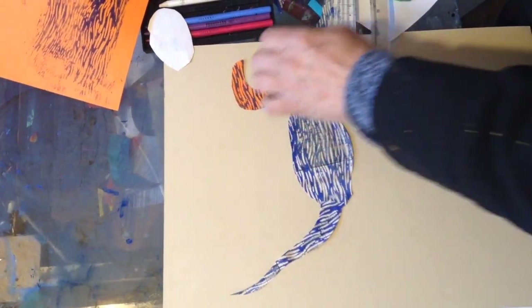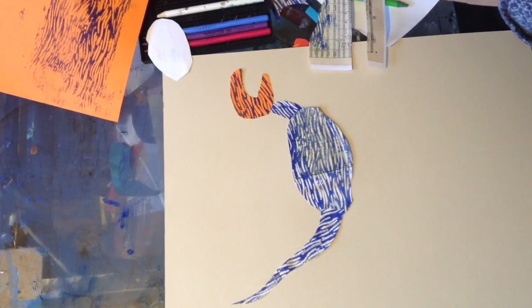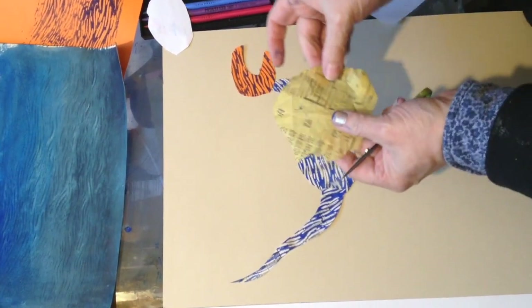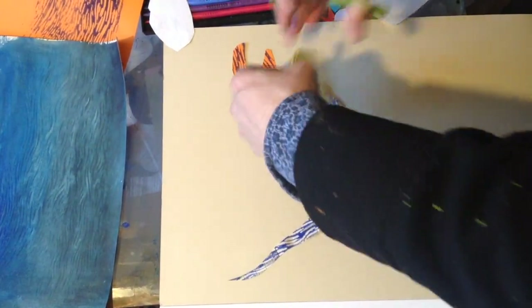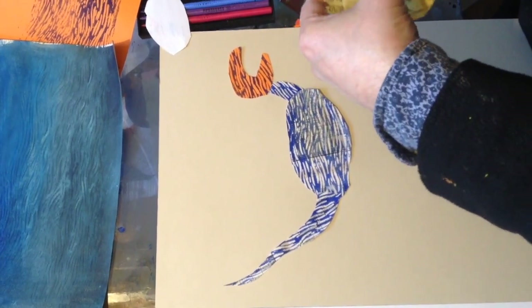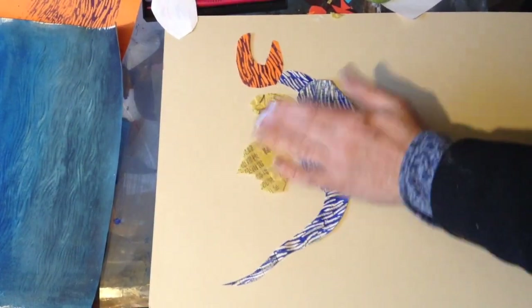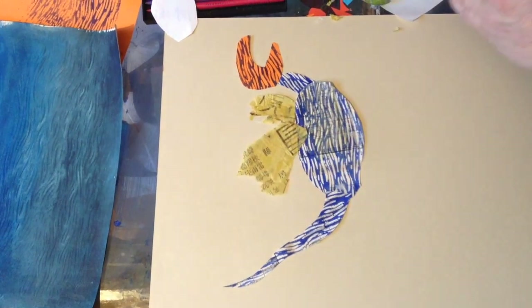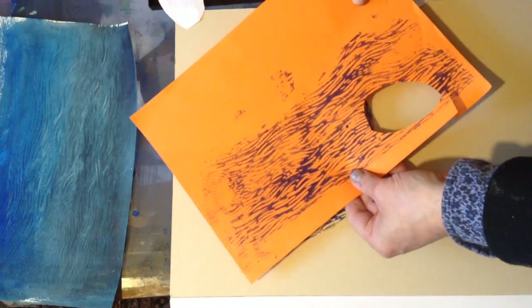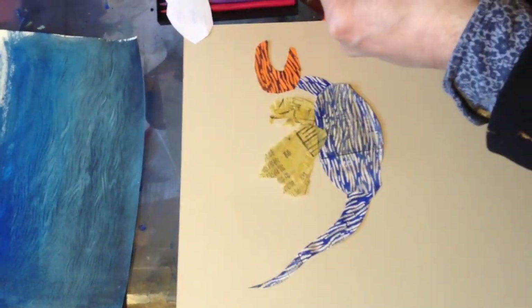The dragon needs wings — what would look good for wings, I wonder? Some tissue paper — let's cut that up and make the dragon some wings. There. And now the dragon needs some legs I think — perhaps the orange colour again would look good. Yes, I like that.